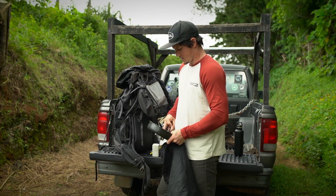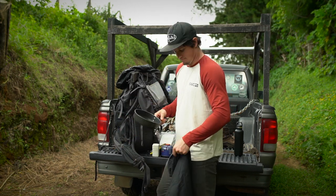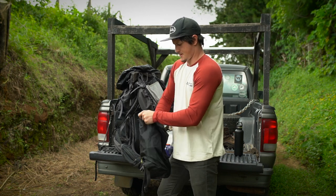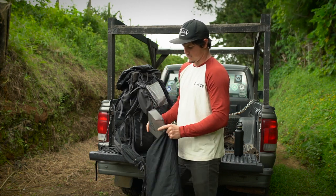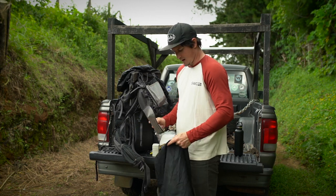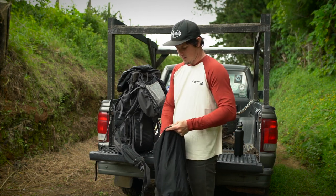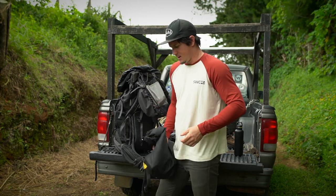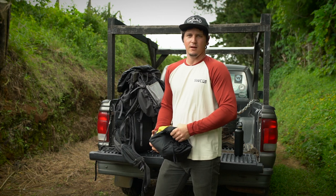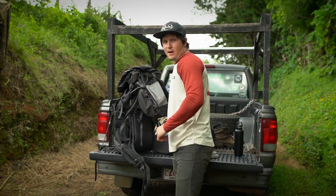We've got an old skillet, a knife sharpener, and an old Gregory fold-up plate-bowl thing that I've had for years - all beat up but it'll come in handy at mealtime. For food, all kinds of snacks work, but on this trip I'm going to be bringing a whole bunch of rice and beans, what they call salchichón which is like a sausage, tortillas, and peanut butter. High carb, high fat diet the whole time we're running through the mountains.